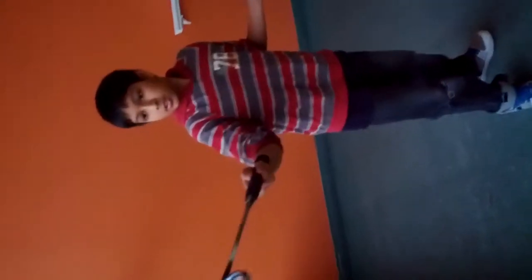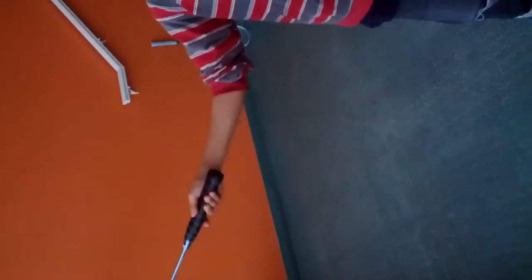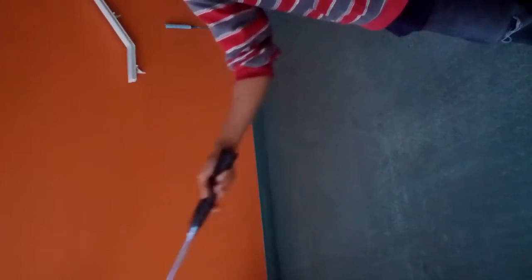And to do a cross-court net, it's all about your wrist — so you go like that. My wrist, I'm just doing a small motion. Make sure you put your weight. Put the backhand, same thing.